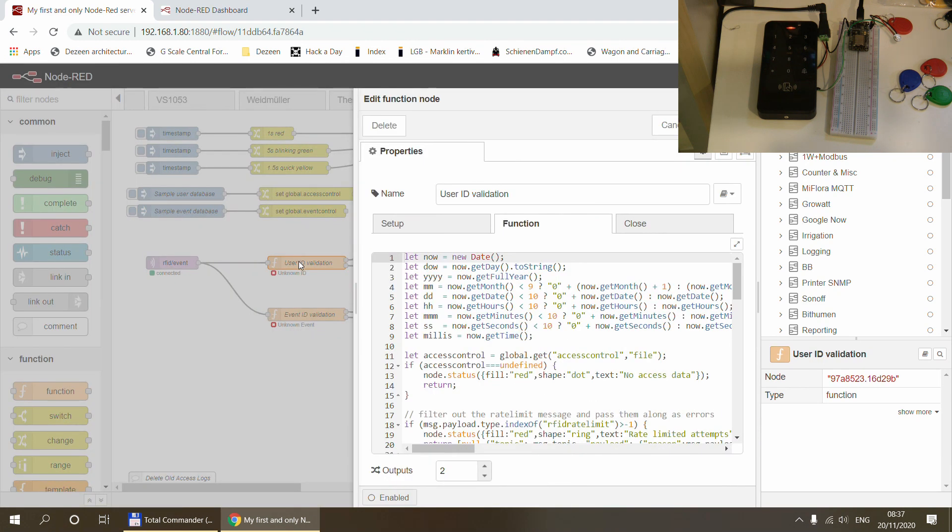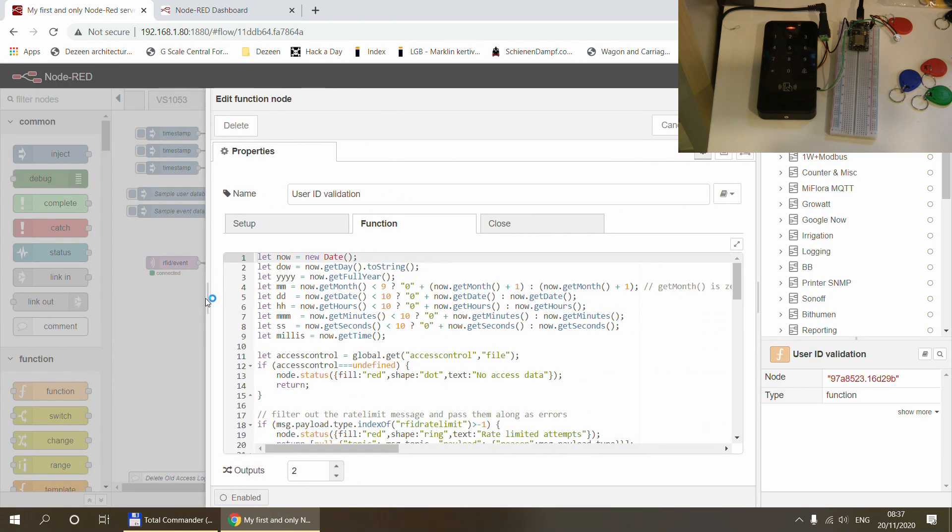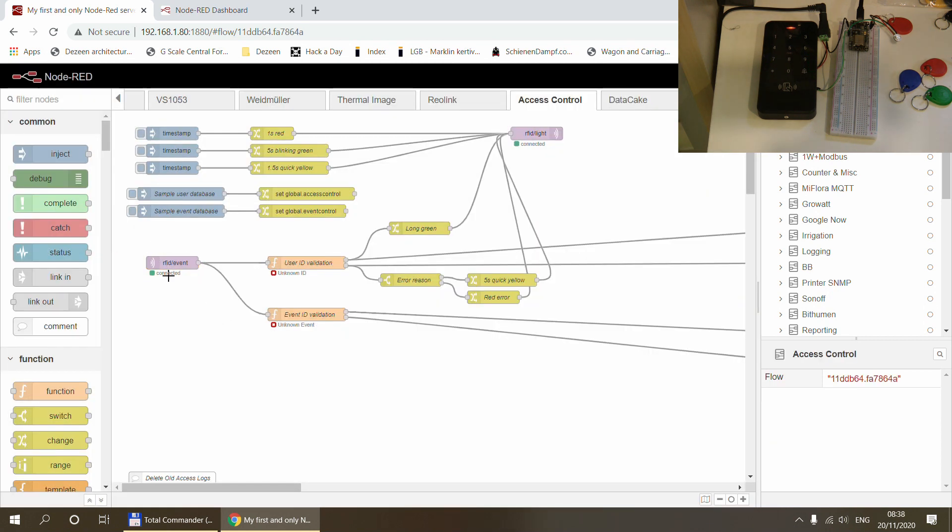This information is stored in a global variable called 'access control'. I've implemented the context storage solution recommended by Node-RED, using both memory and file context storage, so variables are persistent. This means the data doesn't get lost if Node-RED restarts, but this will only work for you if you have that context storage configured as well.